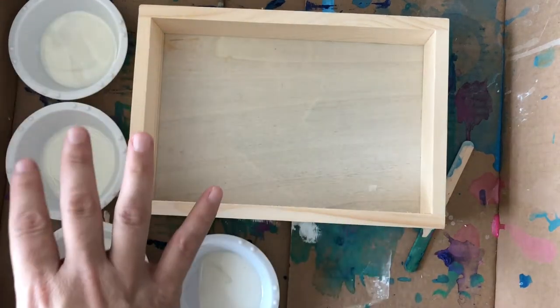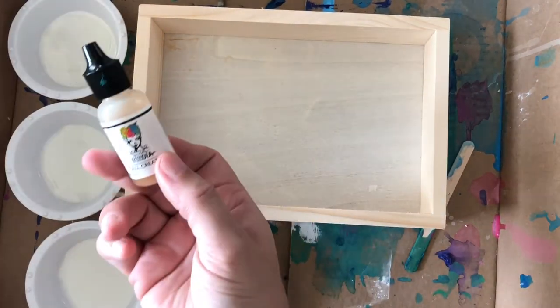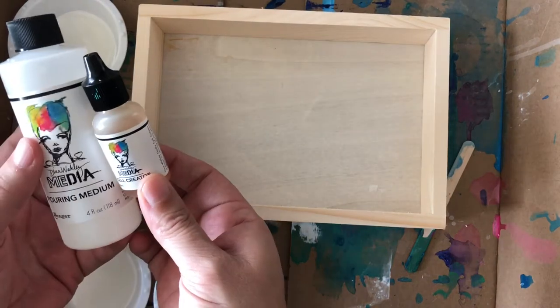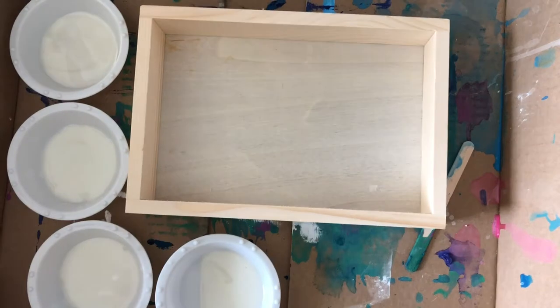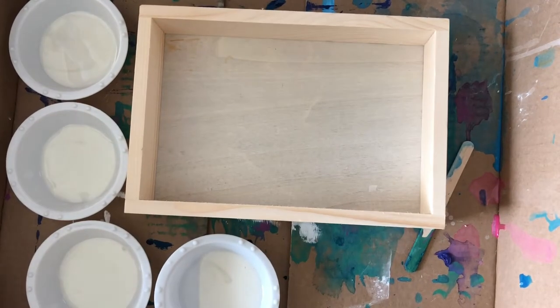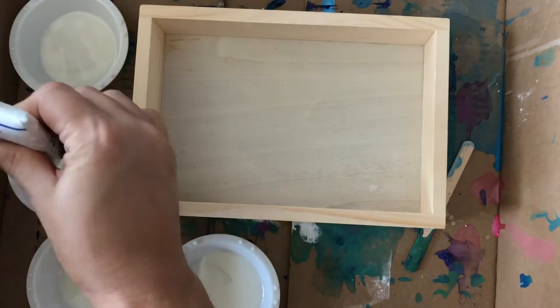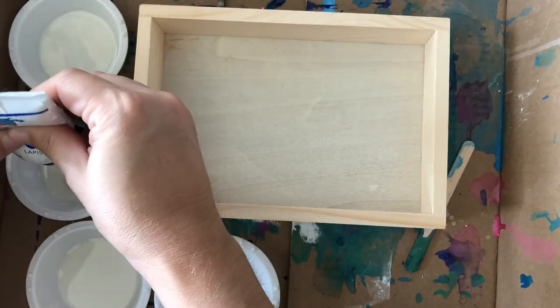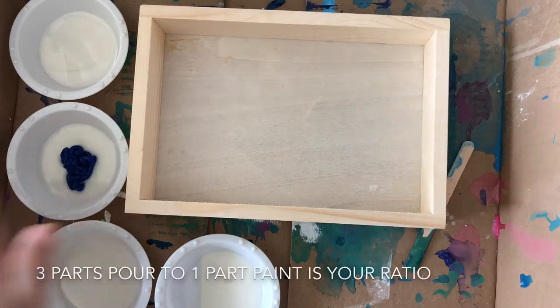To do this you're going to need the pouring medium, some acrylic paint, and the cell creator. The Dina Wakeley pouring medium and cell creator — I purchased them together, which is fantastic because then it's all right there and ready to go. For acrylic paint, you can use the Dina Wakeley paints. I love them and use them a lot. This is the lapis — I'll use some of that.